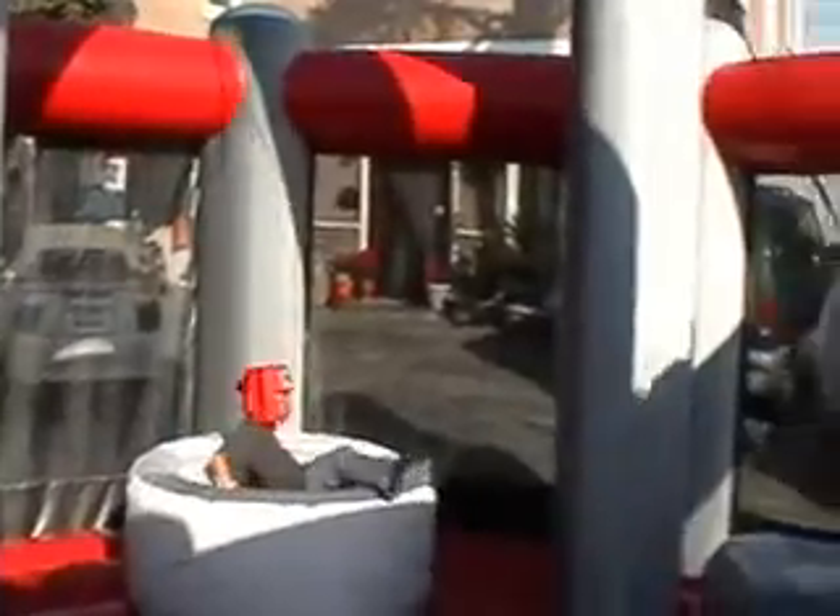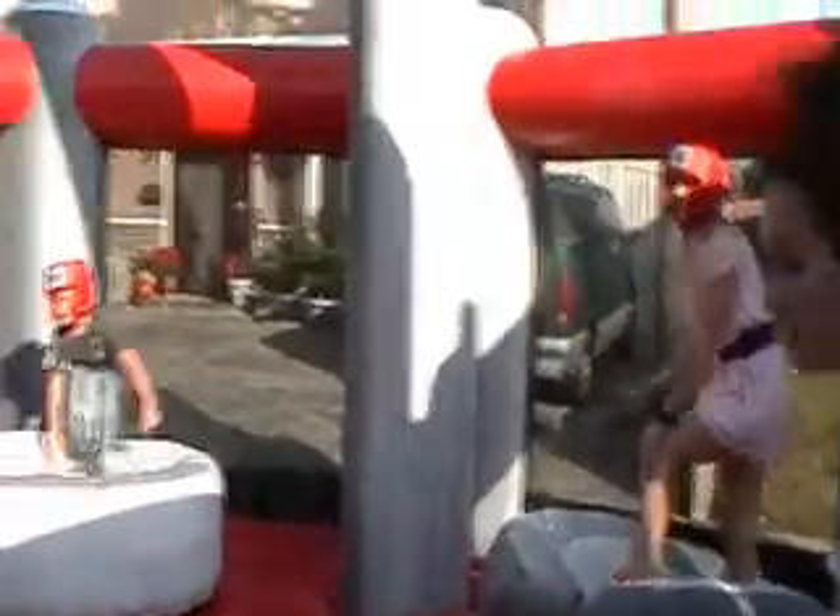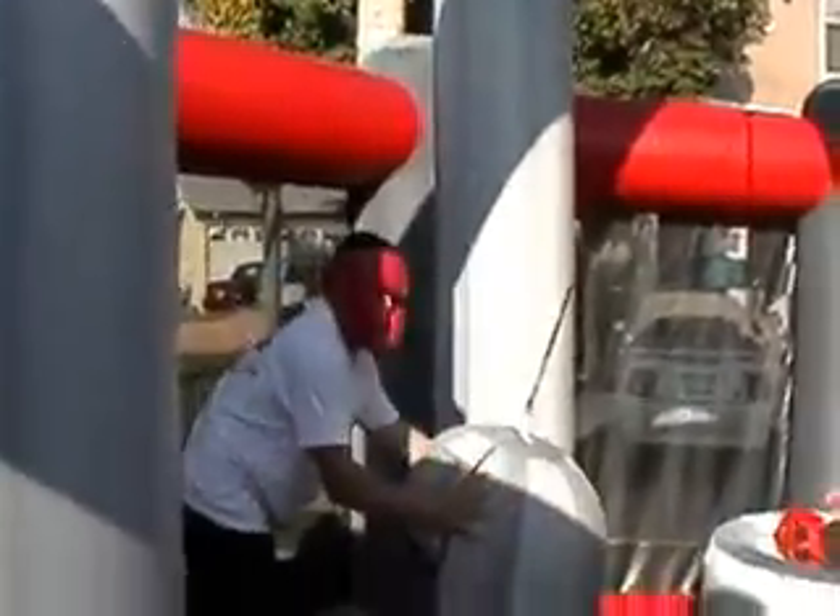Jumperama Inflatables, this is Wrecking Ball. 2012, new item. Oh my gosh, I can't see my knees. I can't stand it.